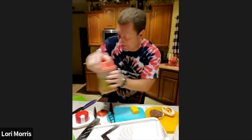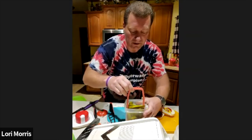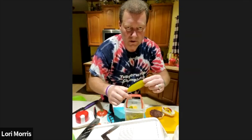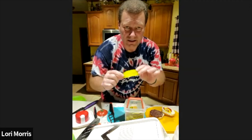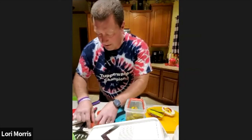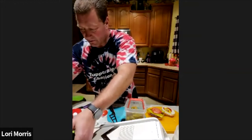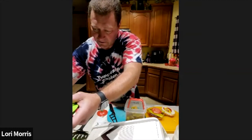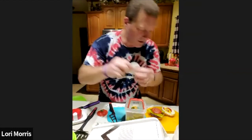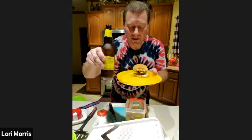Oh yeah, baby — the pickles! We have stackable pickles. Somebody in here likes the dill pickles; I like the bread and butter ones. I'll throw a couple pickles on there, add my nice sliced tomato, grab a slice of onion, and throw that on there too. Look at that — happy Father's Day!